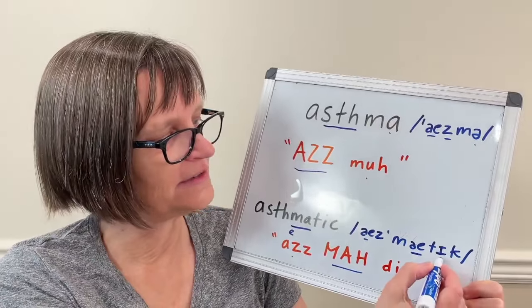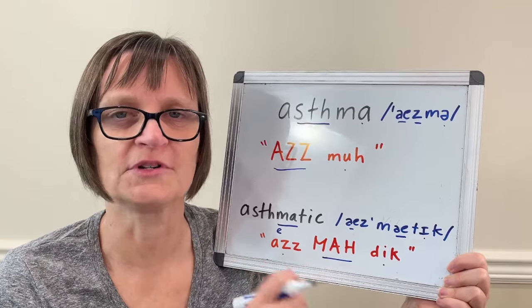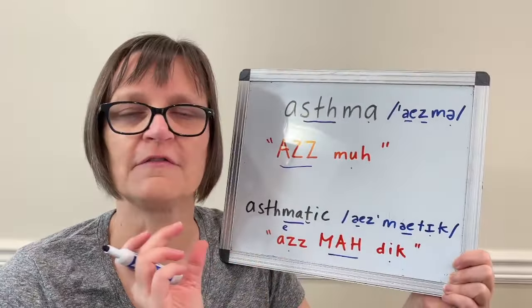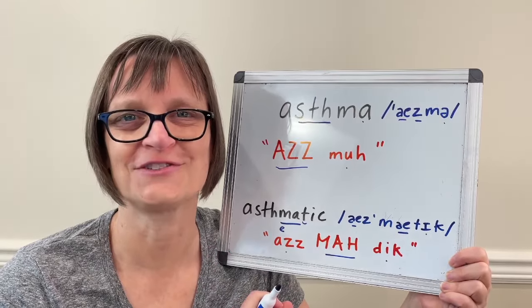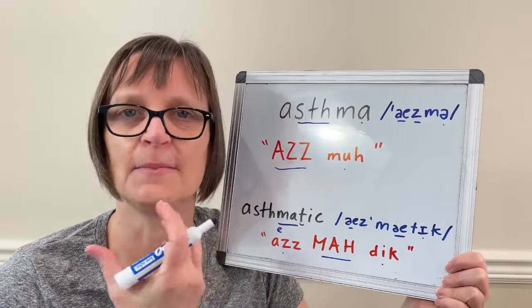The final vowel is the 'ih' sound — again, it's a reduced vowel, short and unimportant in that unstressed syllable. This is an example of a word where we have the letter T between two vowels and it's not followed by a stressed syllable, so we use a flap here, which sounds like a light D: asthmatic.